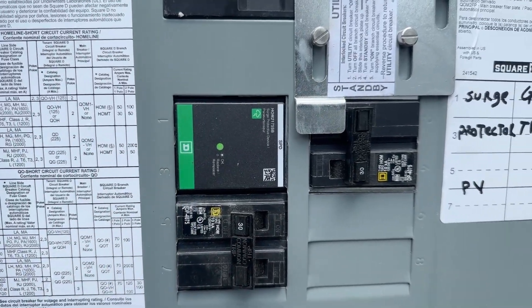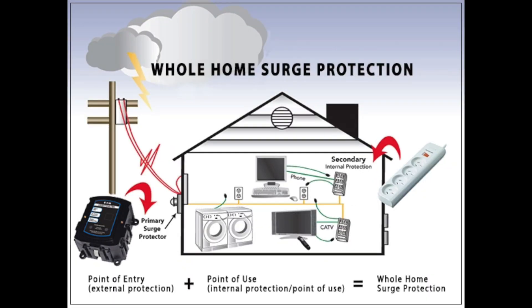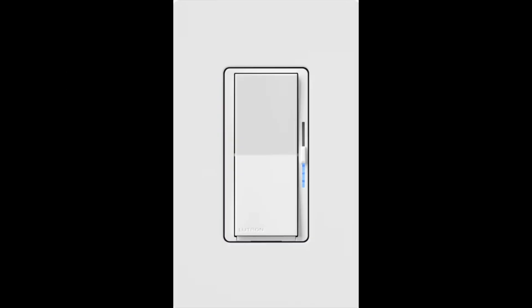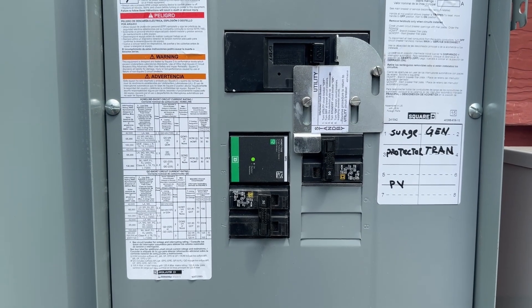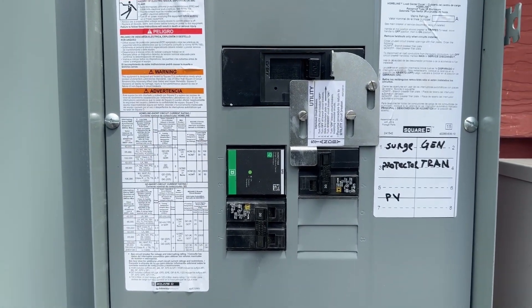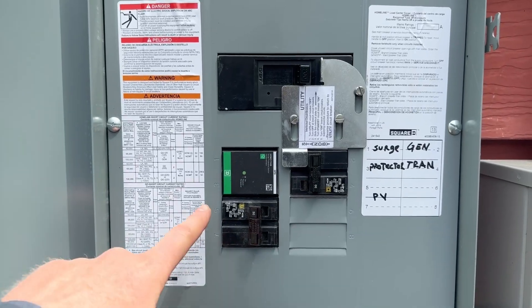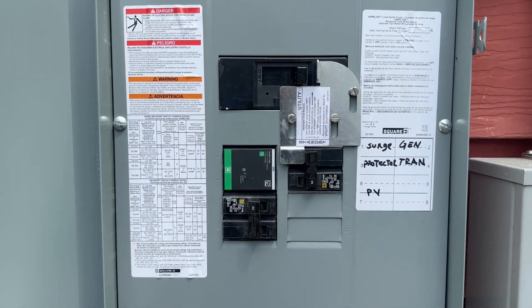I also have a whole-house surge protector — you can see the green light, which means everything's working. At my old house I didn't have one, and when a nearby transformer exploded and power was out for a few days, it fried a bunch of things: dimmer switches, LED lights, and more. I realized it happened right after that outage, so I'm pretty sure I got a surge. Happy to have this installed upstream, close to where the power comes in.